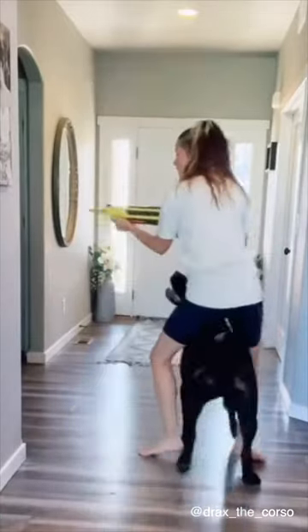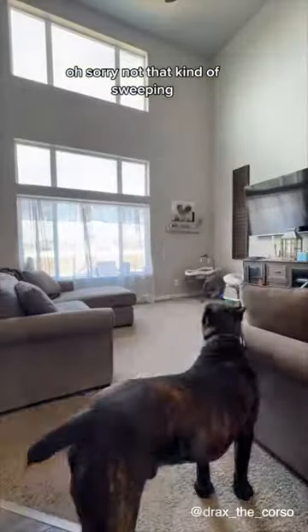Do you ever get tired of sweeping your house? Oh, sorry — not that kind of sweeping. This kind of sweeping.